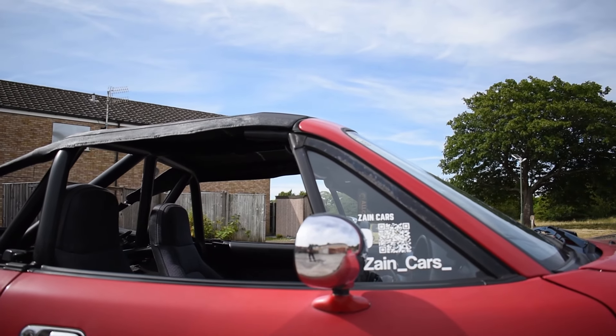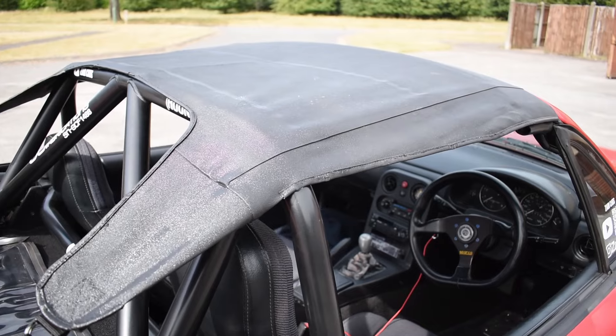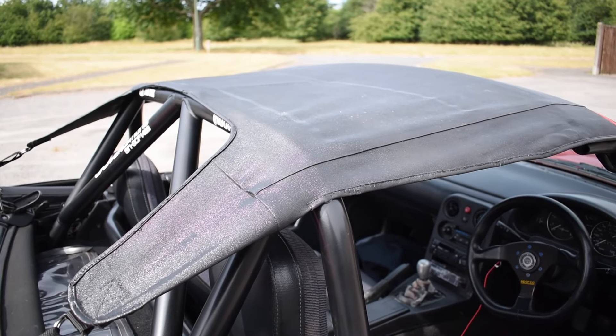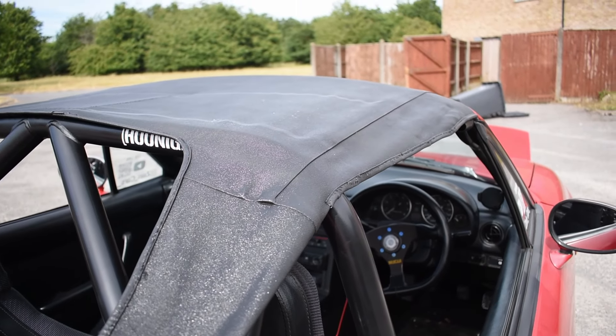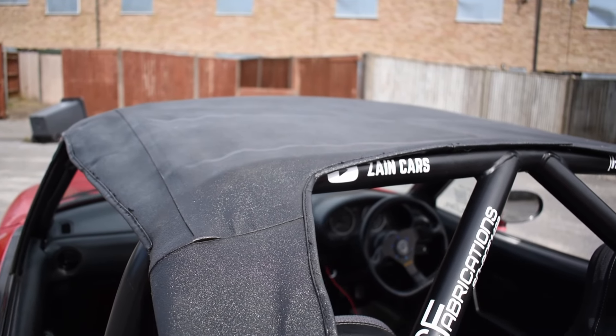Miata bikini tops are expensive, around £400, and that's not even including postage, which is a lot because of how big they are. Is it possible to make a bikini top for a fraction of that price — half off, or even three quarters of the price? The price of the one I've made was...